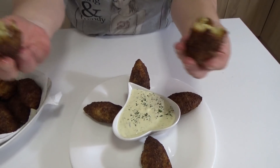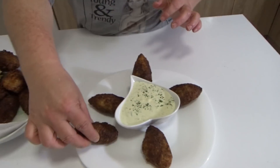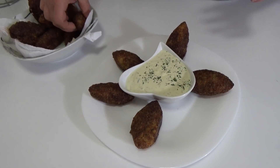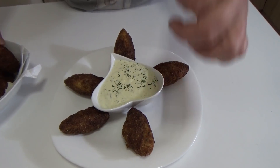That's it for today. See you in the next video with another recipe. Welcome to my kitchen. Bye, friends!